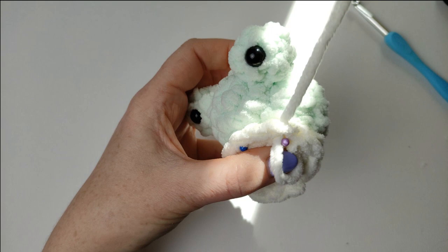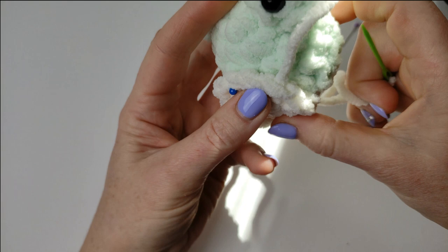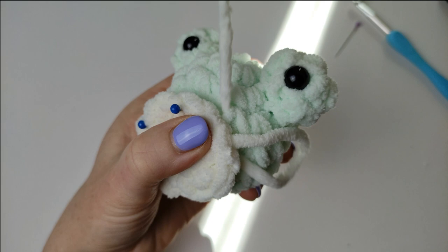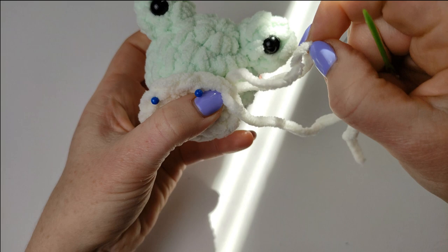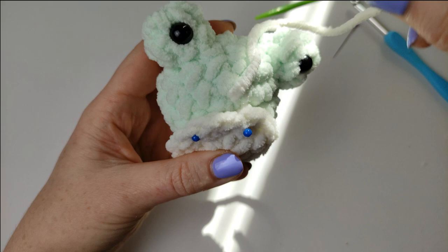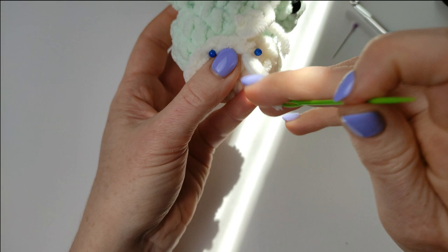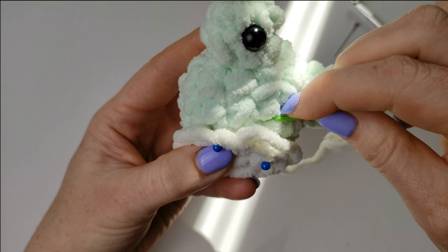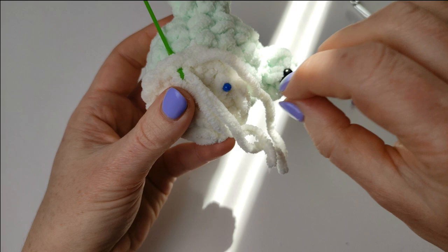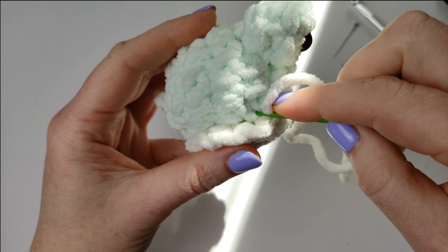My first question is: do you want me to make the pattern for a larger froggy? I saw people have this small froggy as a stress ball and they've got a larger one — the ball will be larger and it will have arms and legs, a slightly different and larger pattern. Second question: is this a good enough beginner pattern? Do you think it's a beginner pattern or more advanced? I think it's an easy pattern — but what do you think? I would love to hear all your comments below.